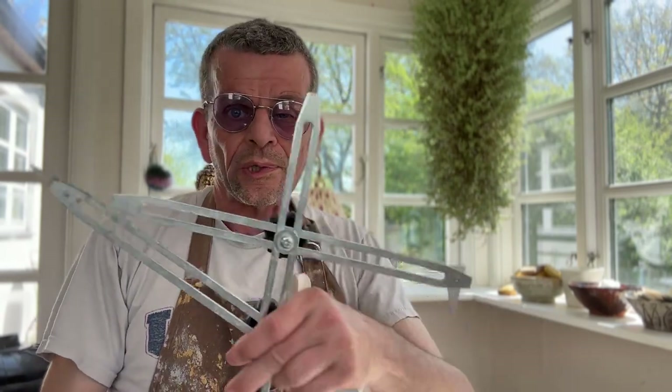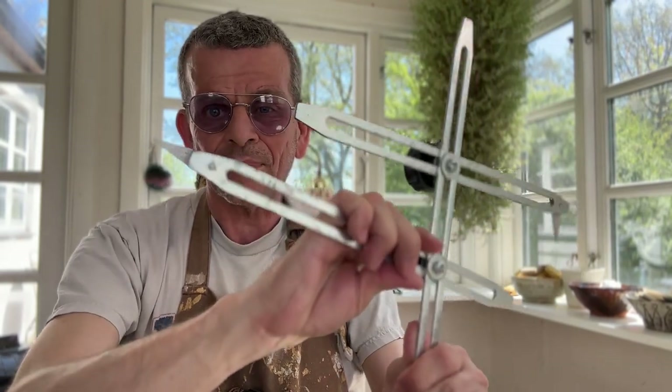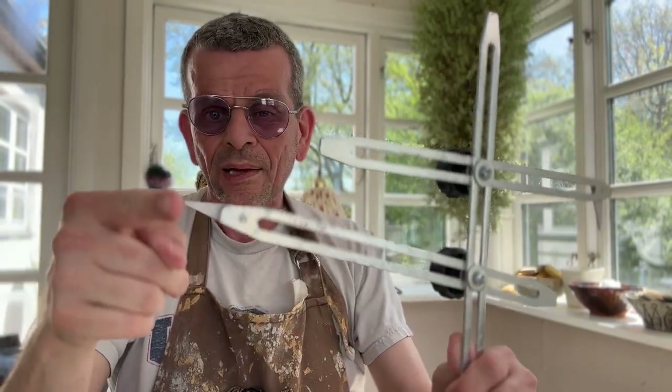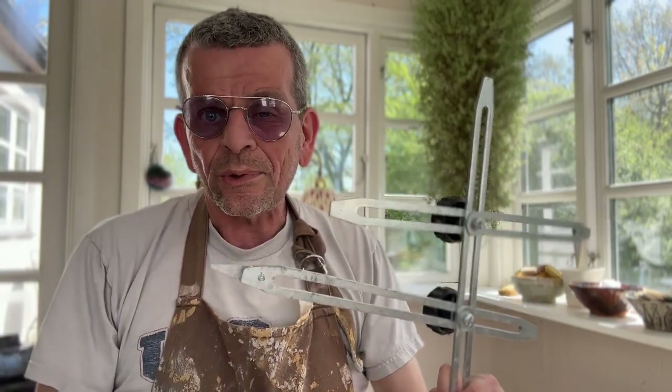A lot of people, including me, also use these kinds of tools where you can set it to a certain height and a certain width and then you throw by that. That's what we're going to use today for the cups we're going to make. However, even the best measurement tool is not enough to do proper repetitive throwing.